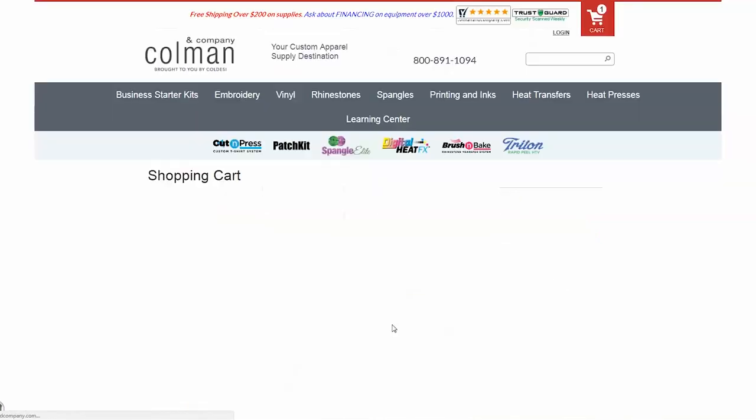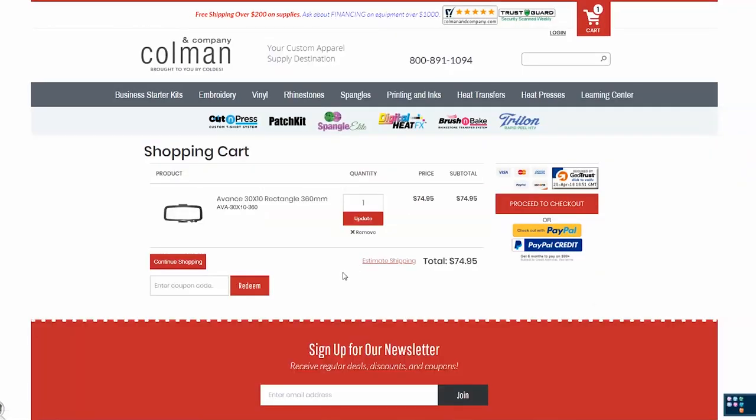Once you've selected whichever hoop you're going to purchase, you're going to go ahead and proceed on to checkout. Please keep in mind that when you order a jerky hoop it is not going to be coming from Coleman and Company — you are going to receive it directly from jerky, so they're going to be drop shipping it to you. You'll check out like normal and then yours will be ordered right away. If you have any questions don't hesitate to give us a call at Coleman and Company: 1-800-891-1094. We appreciate your time and happy sewing!